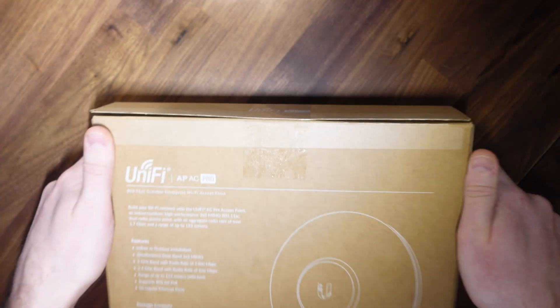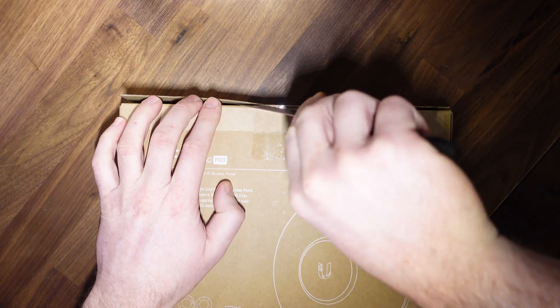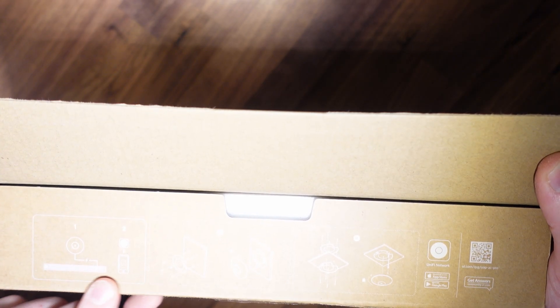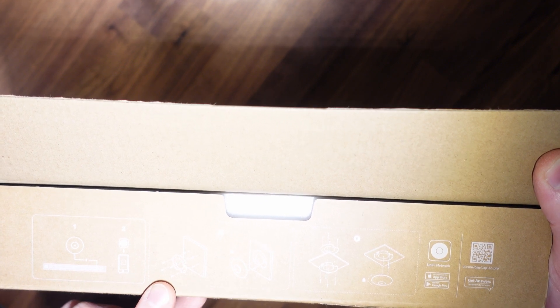Let's take a look inside the box and see what we've got. I'm going to get my trusty knife here and break the seal. Just inside the tab here, we've got some instructions as to how to mount it, screw positions, et cetera. And we have some styrofoam packaging inside.